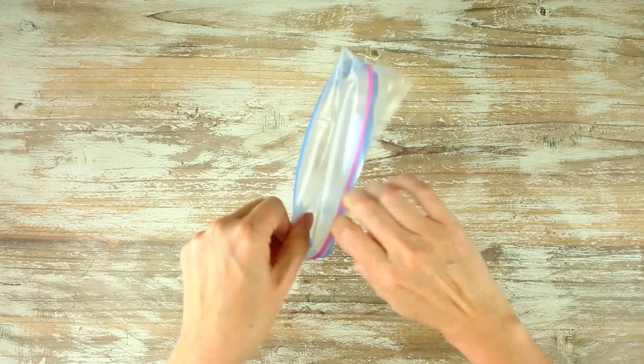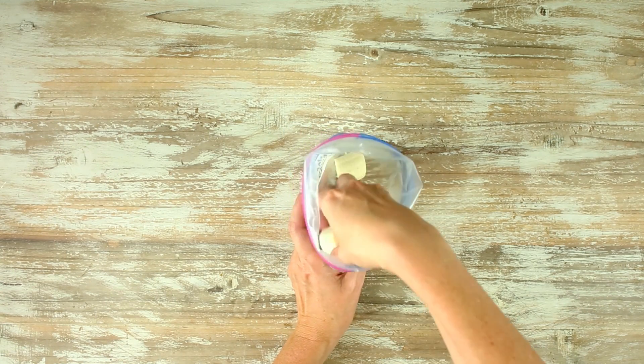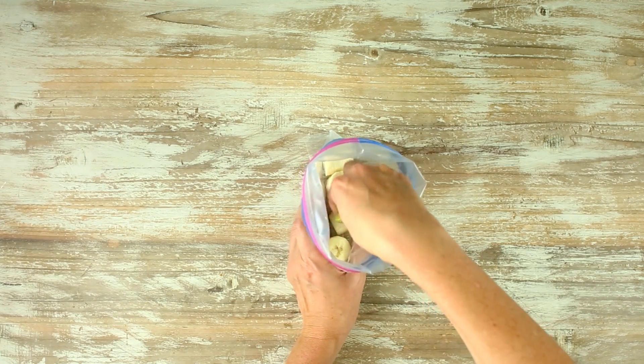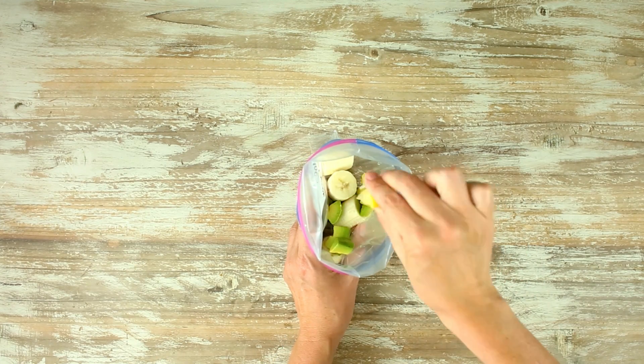Next, we're gonna make an avocado kale fruit smoothie freezer pack, which is so simple, creamy, and so good. Start off by adding some banana to the bottom of your bag, followed by some diced avocado, and a little bit of fresh lemon juice. The lemon juice is gonna do a couple things: it's gonna keep the avocado from turning brown if it takes a little while to get into the freezer, and it's also gonna help balance out your kale in case it's a little bit bitter.